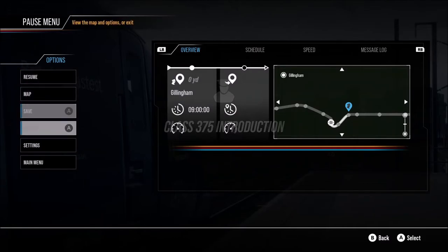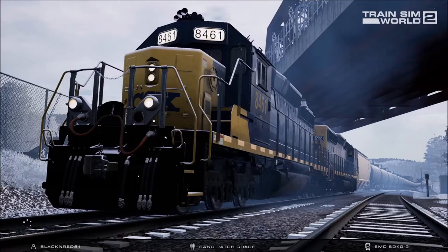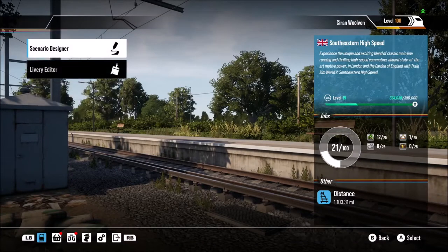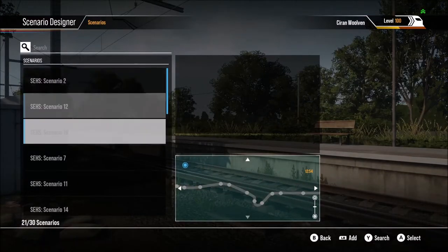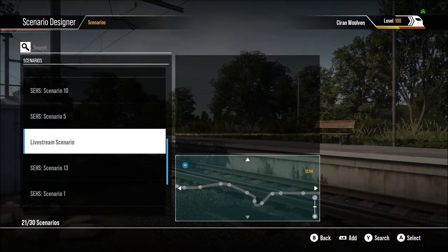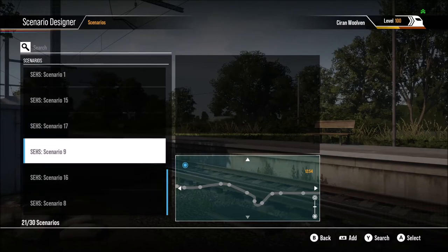Once you're in the game, click on the main menu. Once you're at this page, just go to Tools, then go to Scenario Designer. It's being a little bit laggy here, but ignoring the live stream scenario — that's just something I did before the live stream — here are all the scenarios.